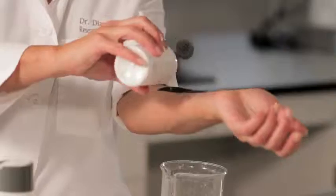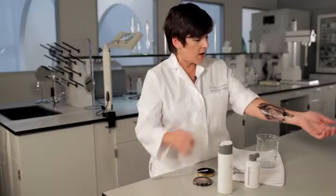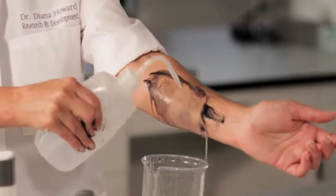Now watch what happens when I use pre-cleanse. I've applied pre-cleanse here — watch what happens when I rinse this off. You can see, voilà, it's removed the oils from the skin.